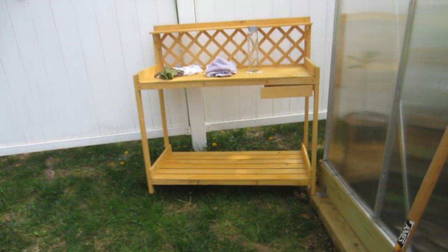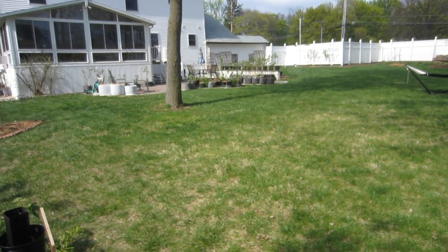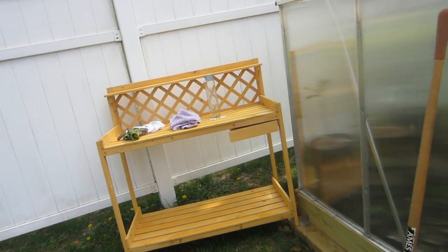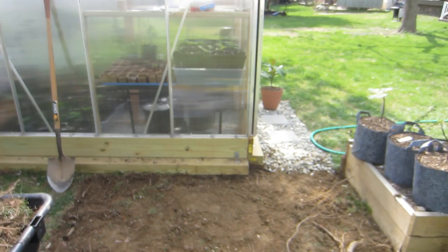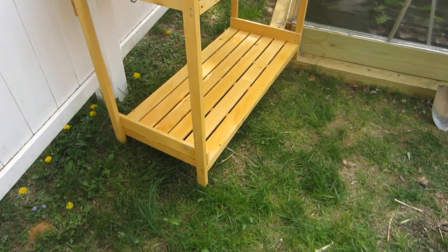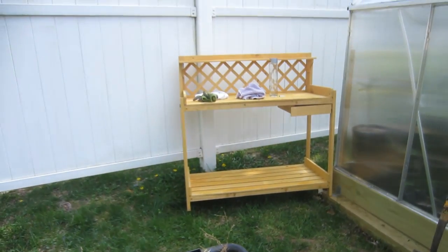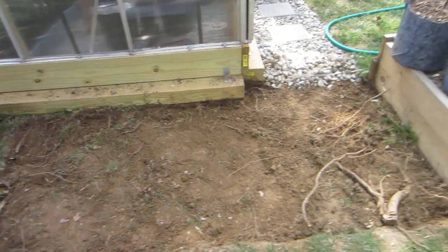I think it would have looked really nice going all the way around. But what happened was I just got this bench, this potting bench. I have a lot of potted trees and usually you do it on the patio and I make a huge mess. It's just a pain keeping the patio clean, and people I live with just have to have everything spotless. So I got this bench and I'm going to do all my potting right here against the greenhouse. If I put this thing on the ground it's going to kill the grass, so I might as well put some stone down and actually anchor it into the ground, because there's a chance it could blow over.